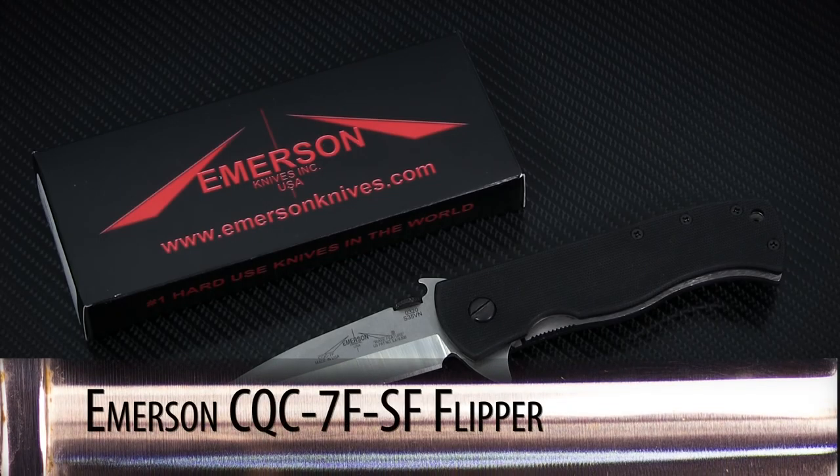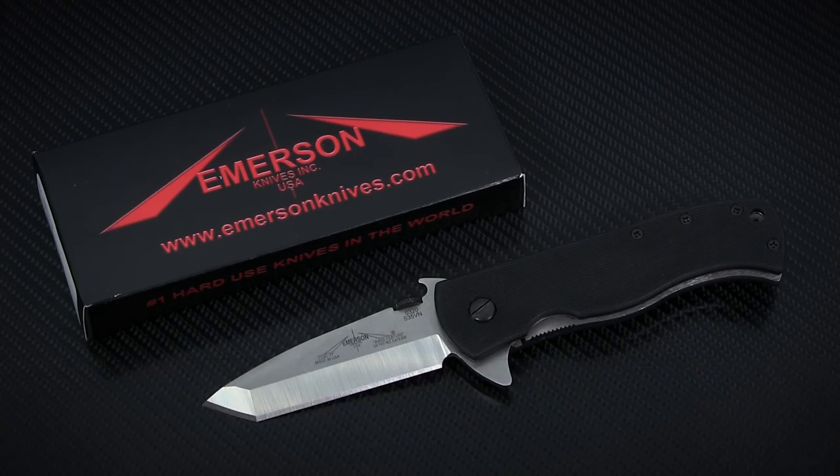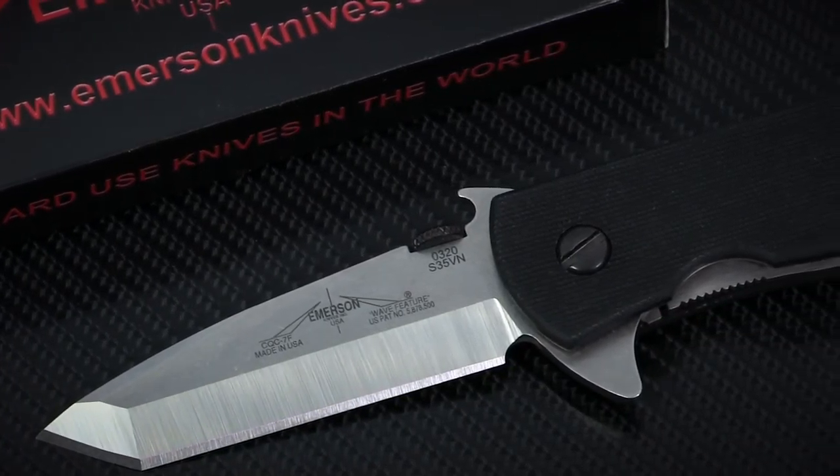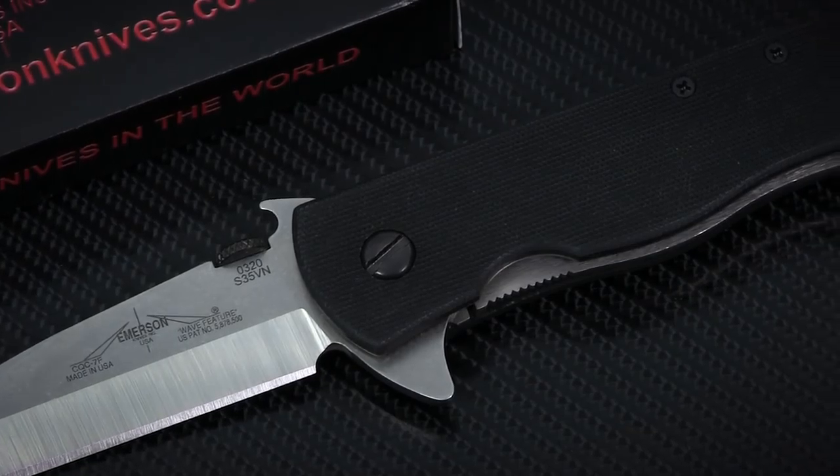This time on Spotlight Series we've got something of a rarity: a flipper from Emerson Knives. This new version of the CQC7 is only the second flipper in Emerson's repertoire, and it's an admirable update of a classic model.